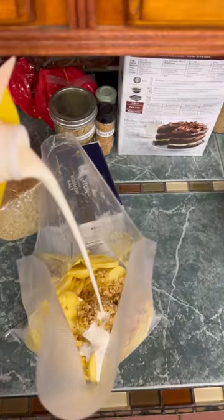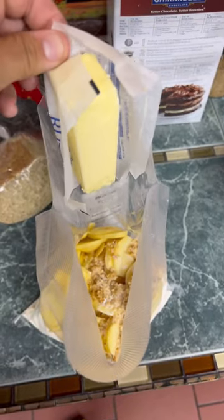Dump in your seasoning blend. Heavy cream. A whole stick of butter.